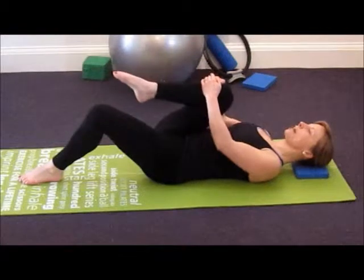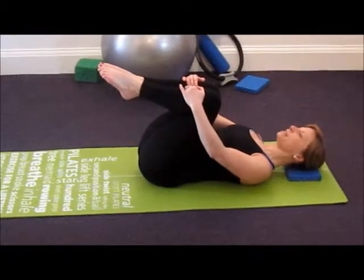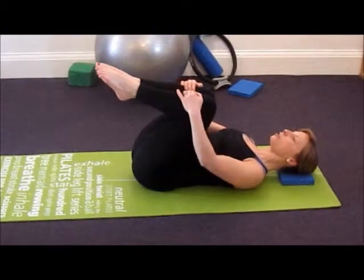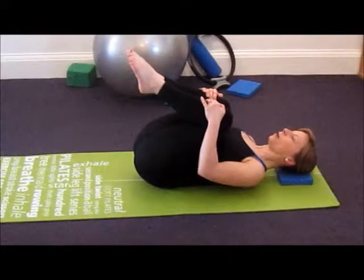You're going to draw your right knee into your chest and then your left. Hands just below the knees, breathing in and as you breathe out gently draw your knees in towards your chest feeling your tailbone lengthen away.